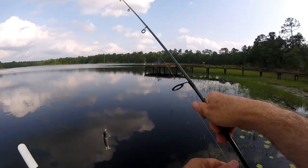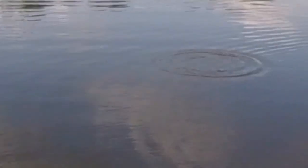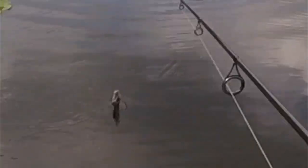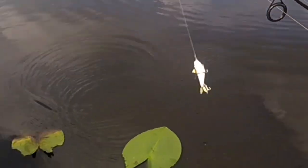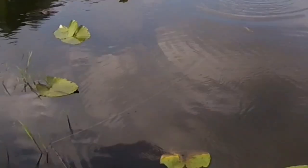Let me give you a quick demonstration. You can see it glides, and it'll glide to both sides. It's a little twitchier than I really wanted it, but I think it's still a really good lure.